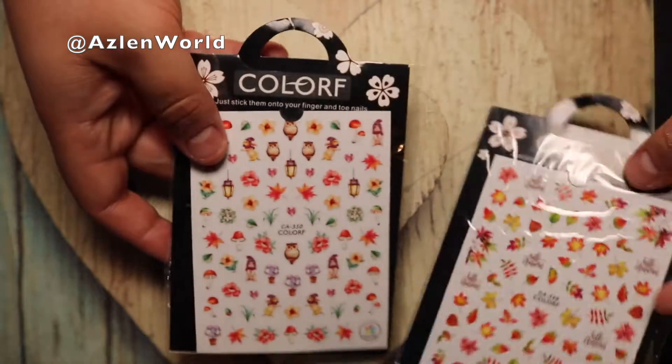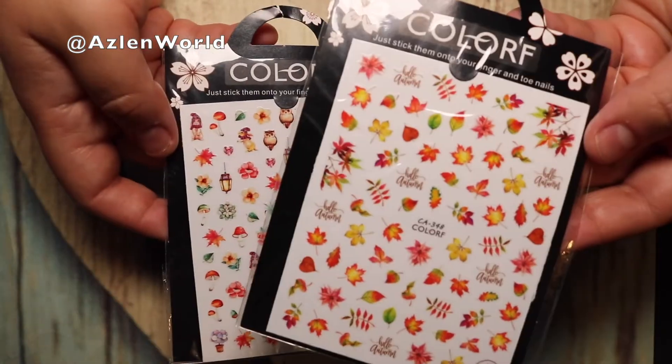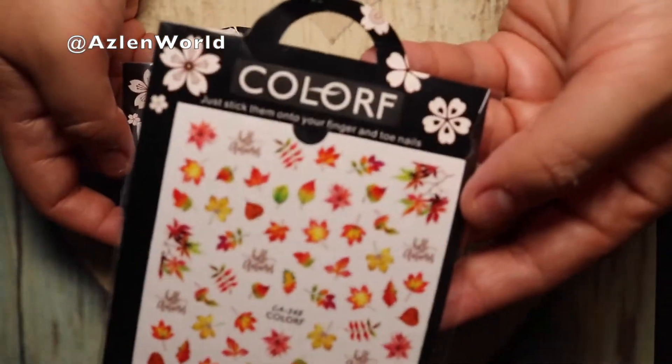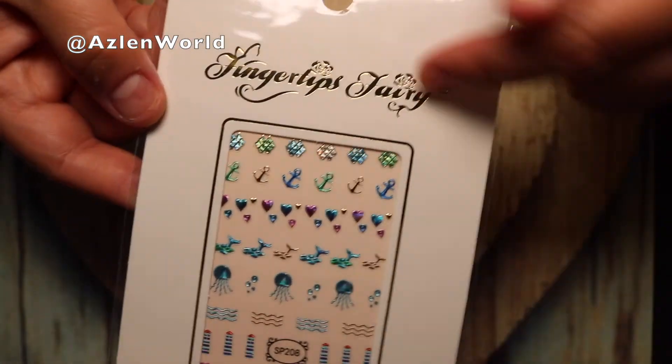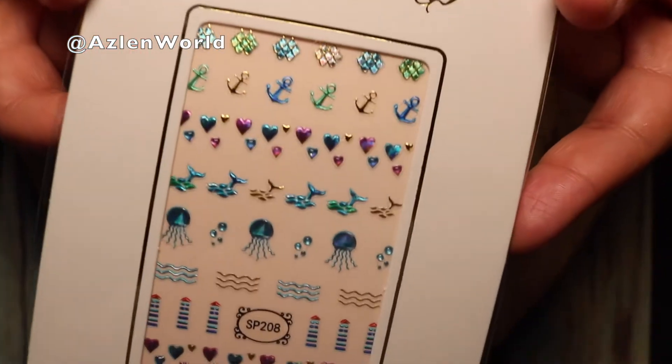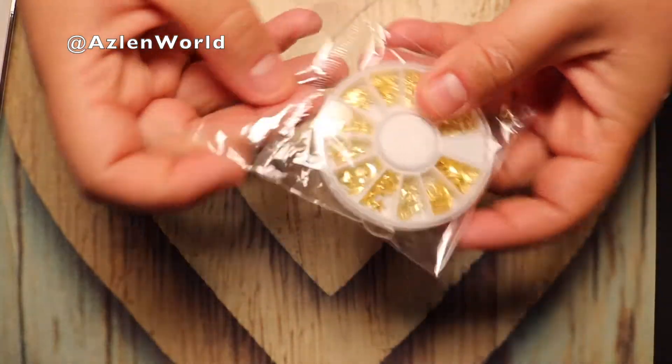They are different types, so the three are not the same — you have different flowers and leaves. I also got these two that came together; I really like this one too, it has a little bit of lights and flowers and stuff. This was a free gift with purchase that she also sent me.